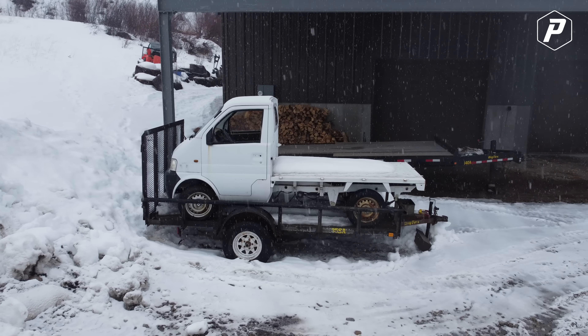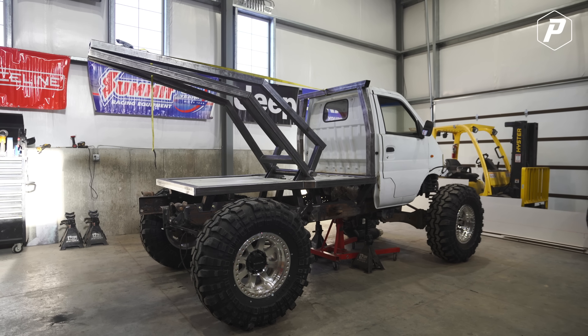Welcome to Pack Brothers. If you're new here, we are turning our Chinese mini truck into an off-road mini recovery vehicle thing.